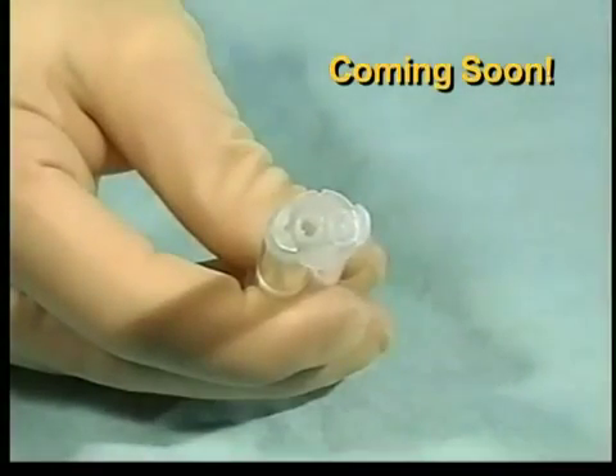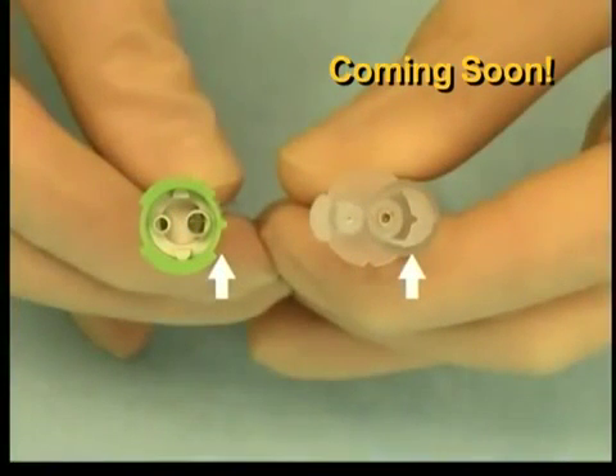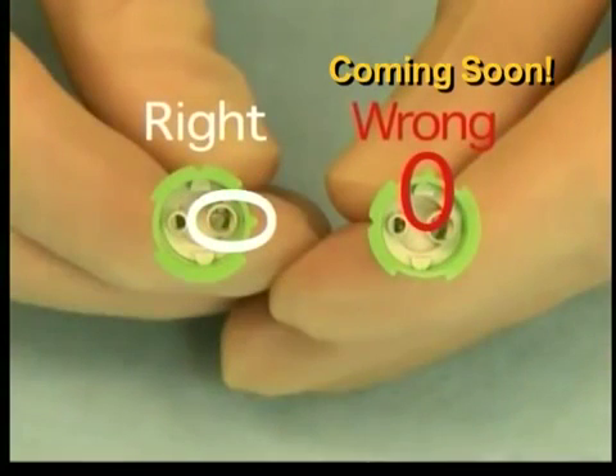Now you are ready to attach the spreader applicator tip to the syringe. Take care to align the triangular notch on the collar of the spreader tip with the corresponding notch on the nose of the syringe. Note the green collar of the spreader tip — this color makes it easier to align the collar notch with the nose of the syringe. The notch must be aligned with the large interface to assure proper attachment.